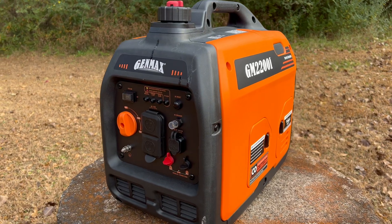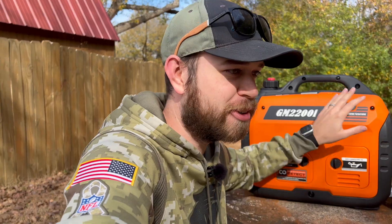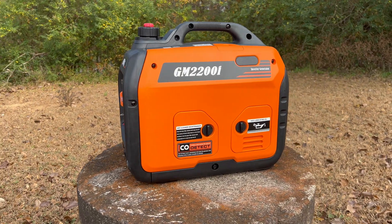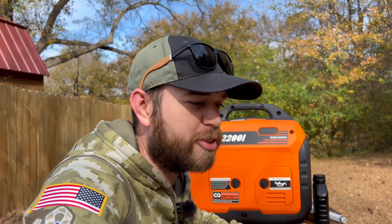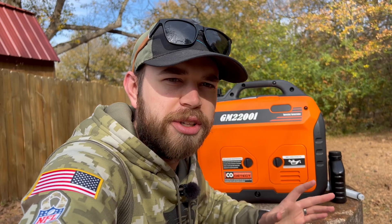This is the Genmax GM2200i. I know what you're probably thinking — this is a sponsored video. It's not. I paid real money for this, my own money. I've been using it for two or three weeks now and I really like it. I'm super glad I purchased it. I wanted to make a quick video about it in case you're shopping around for a generator — maybe you came across this one on Amazon like I did.